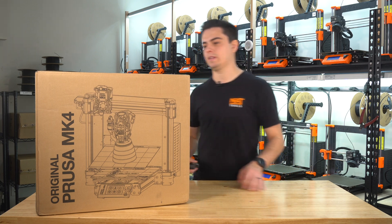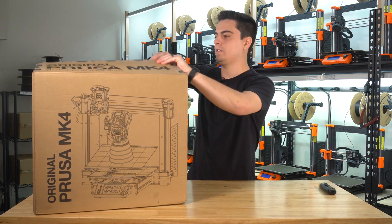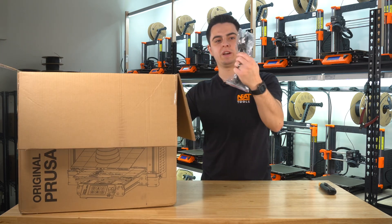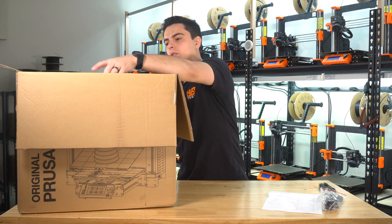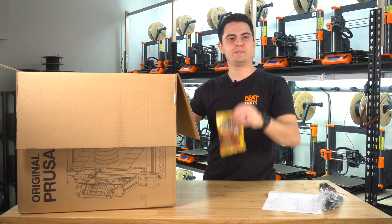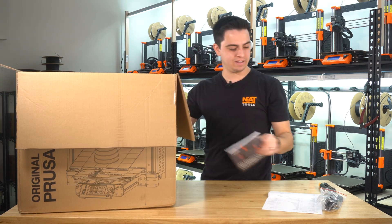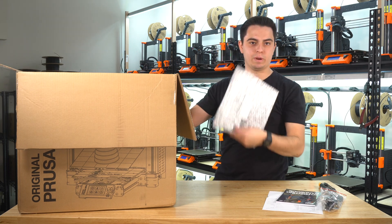Let's get the printer opened up. So right on top, first we've got our power cord, we've got our Prusa cheat sheet for all the different screws that are included. We've got our gummy bears, which is for my cameraman. We've got our printing handbook. For my kit, I ordered an extra steel sheet since that's what we primarily print on.